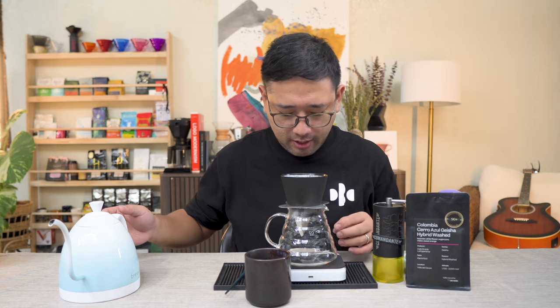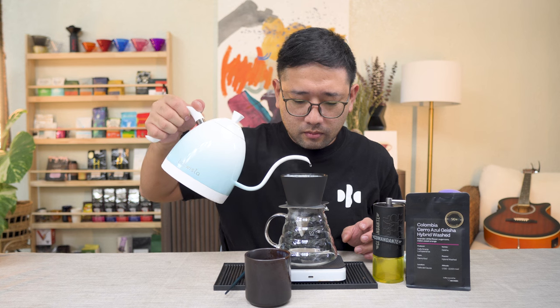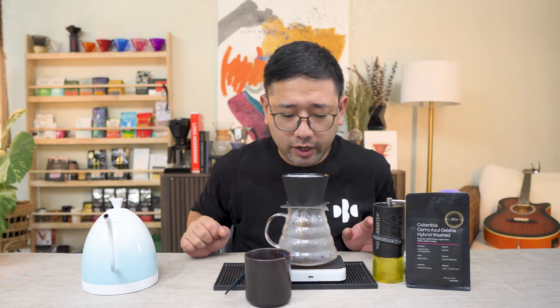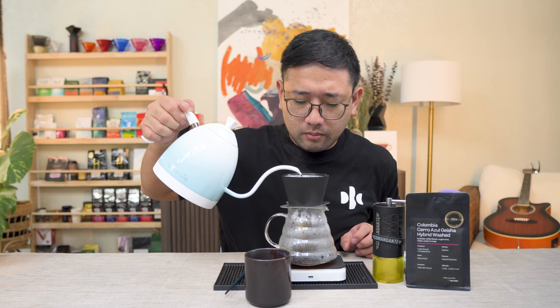The water we're gonna use is around 95 to 96 degrees. For the first pour, make sure that all the coffee is wet, then we're gonna wait 45 seconds for it to bloom. For the second pour, we're gonna do up to 100 ml. Then at 130 seconds, we're gonna pour another 50 ml. For the last and final pour, we're gonna pour a bit high so that it doesn't break the coffee grounds under, and that is at 2 minutes and 15 seconds. We're gonna let the stream break before reaching the water.